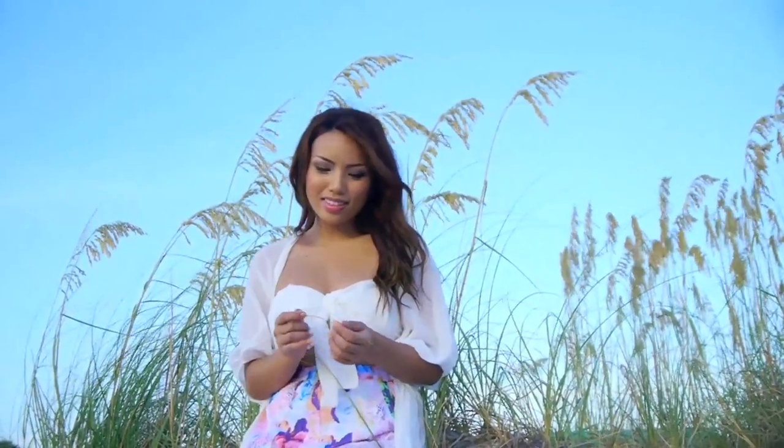Summer is here and it's time to hit up the beach and relax in the sun. I wanted to do a video for all you girls that want to know how to do an effortless beach makeup, so here's a video just for you.